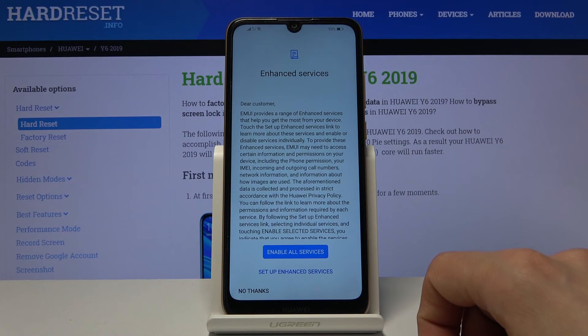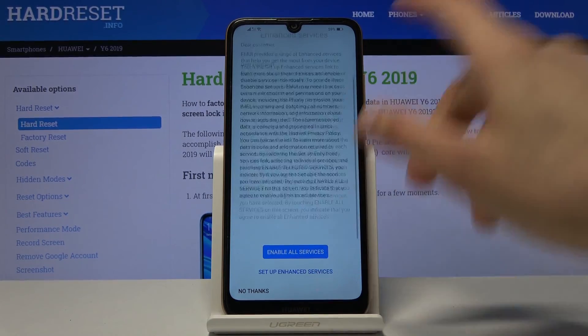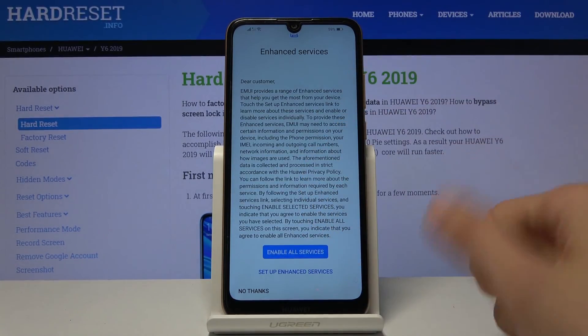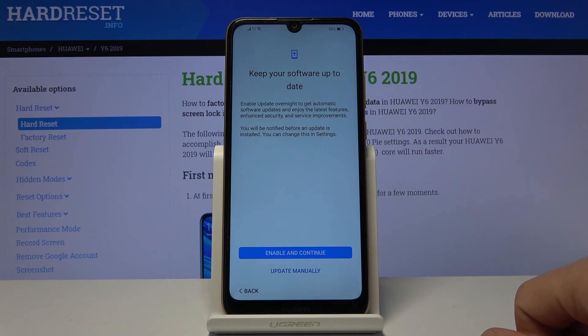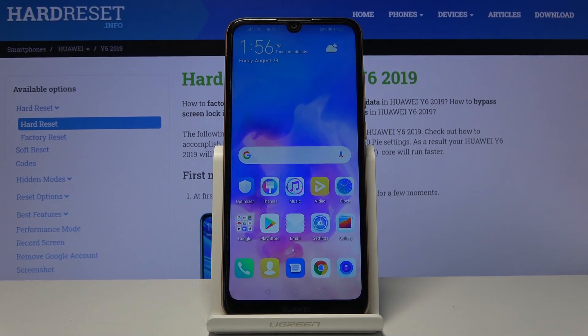From here we have Enhanced Services — you can set up enhanced services or skip this. I'll go with No Thanks. Then we have Keep Your Software Up to Date — tap Enable and Continue. This will enable automatic updates, or you can update manually. Once you select that, you should be in the home screen with the device being fully set up.